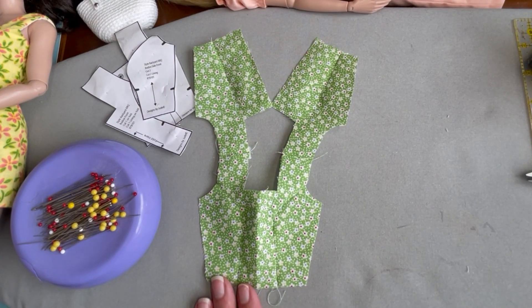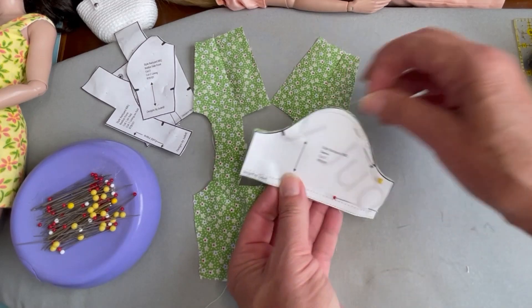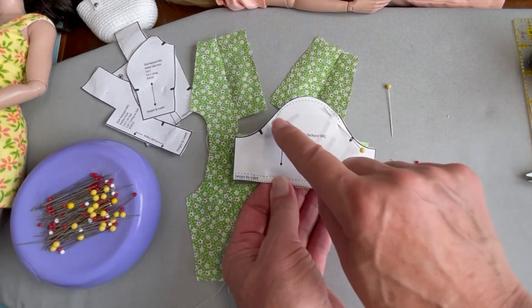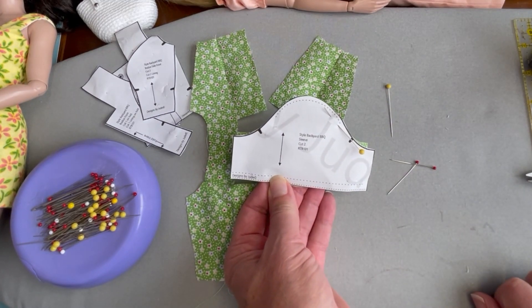With the shoulder seams pressed open we're going to turn our attention to the sleeves. We're going to do a narrow hem along the sleeve edge and then we're going to run a gather stitch along the top of each sleeve cap.